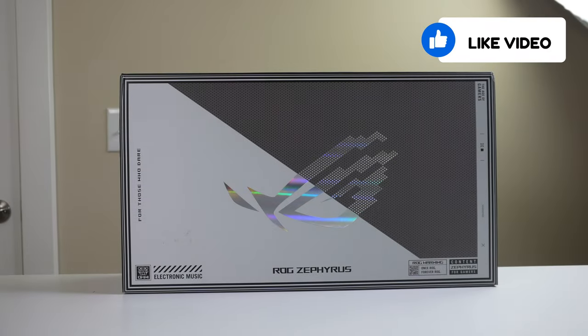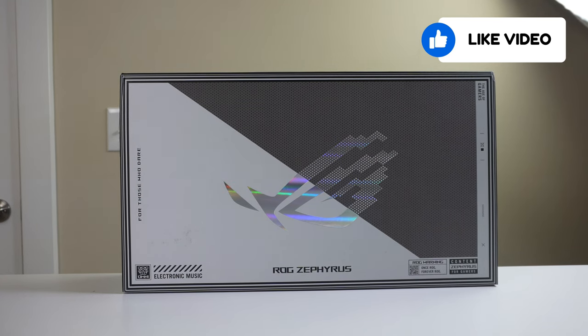Hey, welcome back to Tech by Pike. Today we're taking a first look at the Asus Rogue Zephyrus 14-inch gaming laptop.